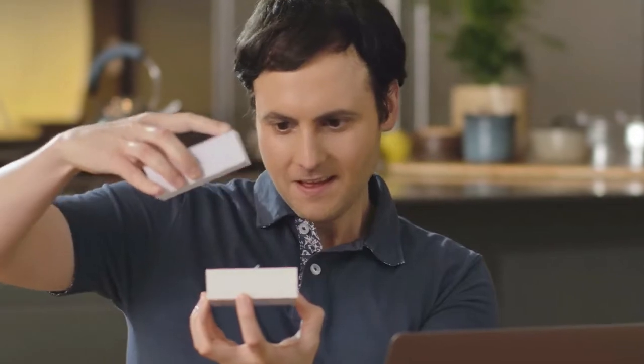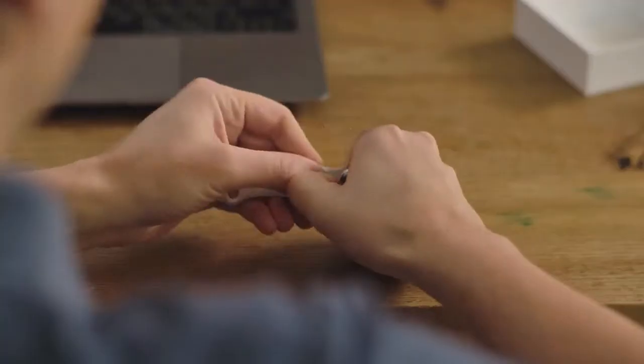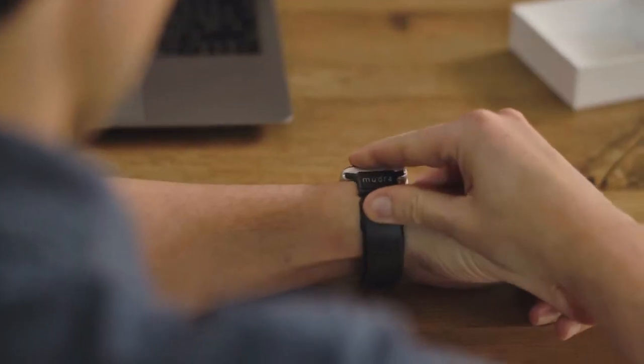Mudra Band, they called it. And it already actually worked. I got it, unboxed it, and swapped out my regular Apple Watch band for the Mudra Band. Suddenly, nothing was the same.